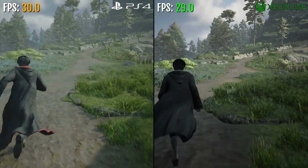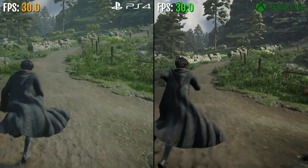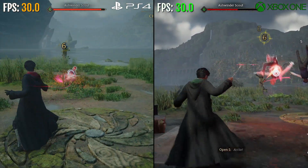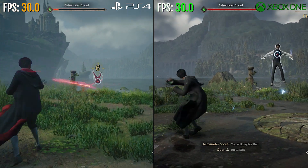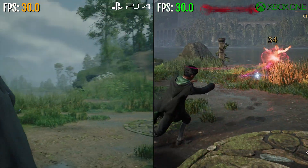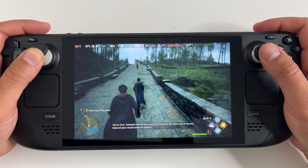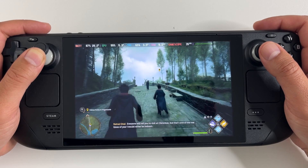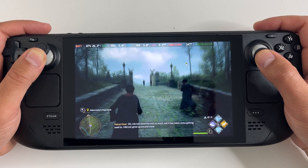Hogwarts Legacy runs just fine on PlayStation 4 and Xbox One — on those consoles it is 30 FPS. It's not 60, but I think for a 10-year-old console, 30 is just fine. It's also not the prettiest looking version on those older consoles, but it's still well optimized, so that should be a good sign for Steam Deck owners. This game is also set to release on Nintendo Switch, and I wonder how it's gonna run on that much weaker console. When it does release, I will be covering it. Anyways, let's get back to Steam Deck.